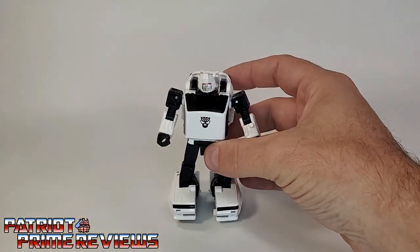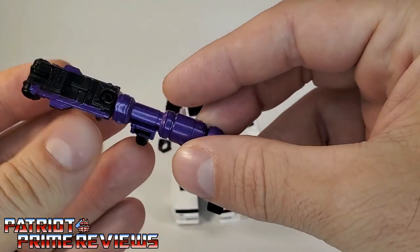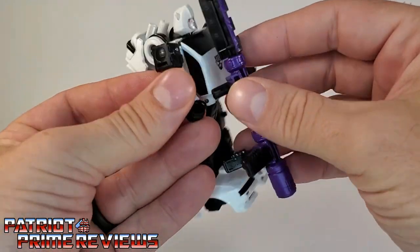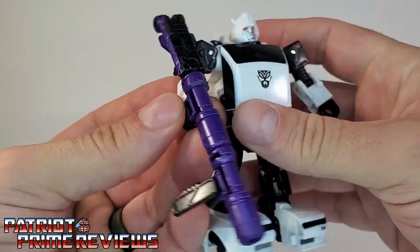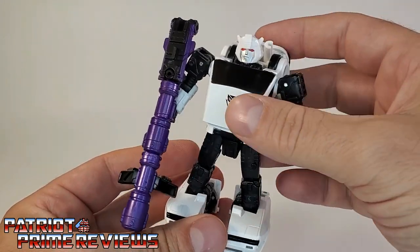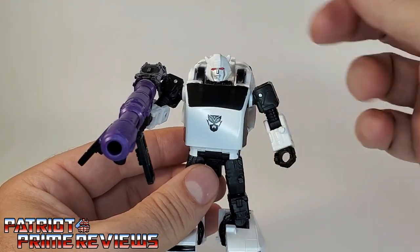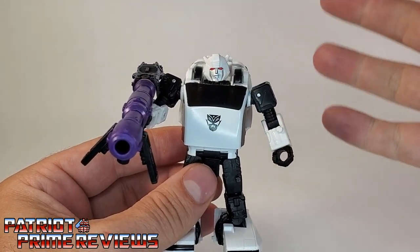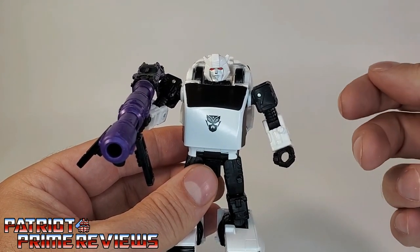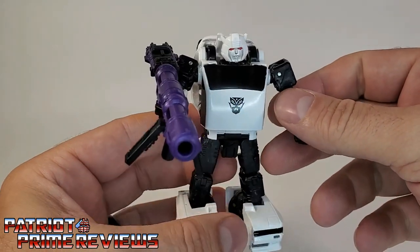A great looking figure in my opinion — I dig the evil Bumblebee vibe. Of course, he's got his big cannon that can be broken apart in different ways. I like the purple and black scheme — very evil, very Decepticon. But of course, he's a mercenary, not a Decepticon, so that looks really, really good. The weapon has all the same gimmicks and features as Cliffjumper and Hubcap. If you want to see those features, please check out my Cliffjumper review in the link above.